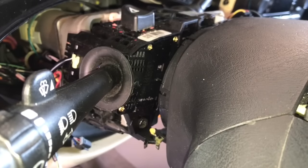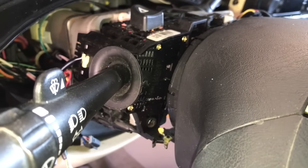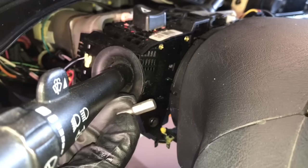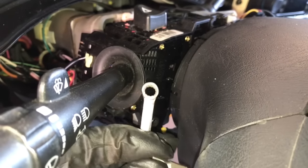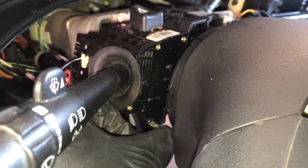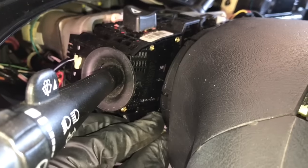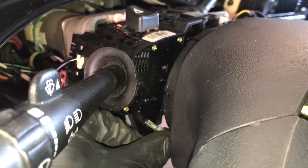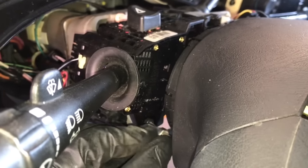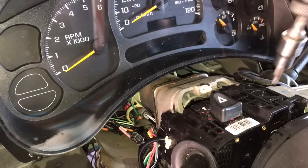Now the factory service manual calls for removing the steering wheel in order to get this bolt out. However, I came up with a little trick to avoid that and save about 10 to 15 minutes of labor. I take my T25 bit along with my quarter-inch wrench — they fit inside of each other — and by doing that we can sneakily take this bolt off. It's on there pretty good with some Loctite so you might struggle at first, but once you break it free you can turn it. It's probably the more difficult of the two bolts to remove.